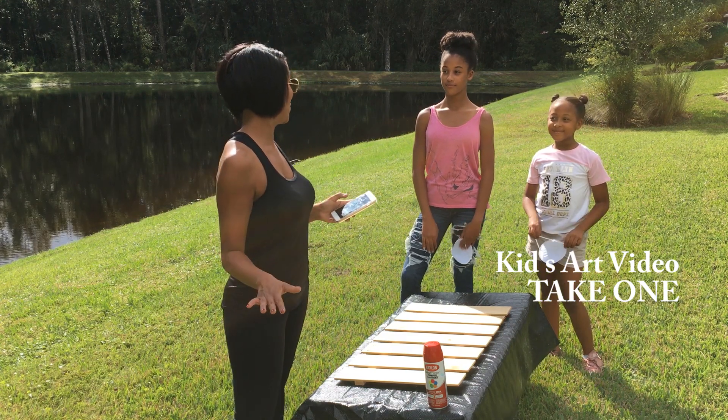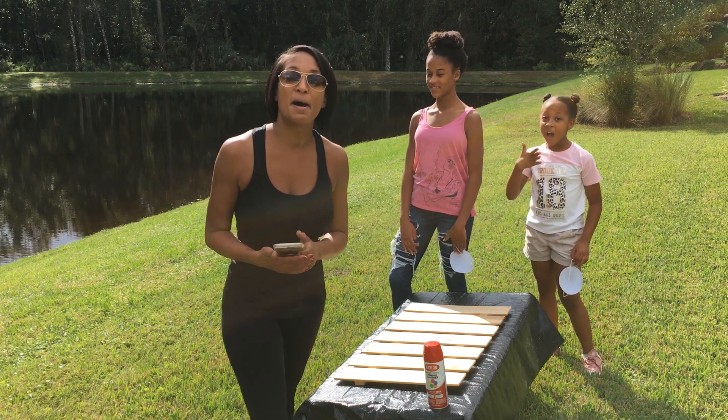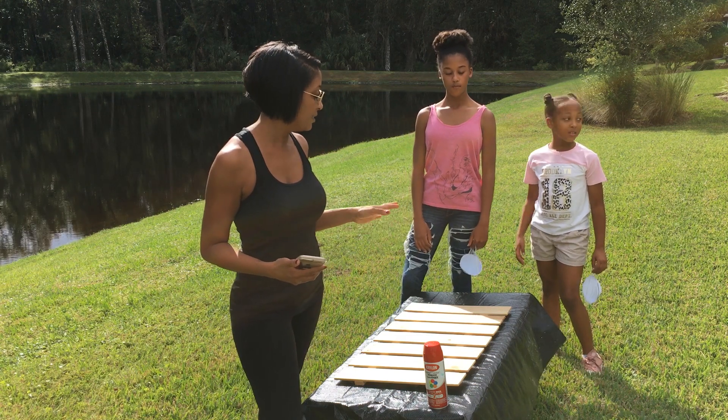Today we are outside in very warm Florida doing a really fun project.